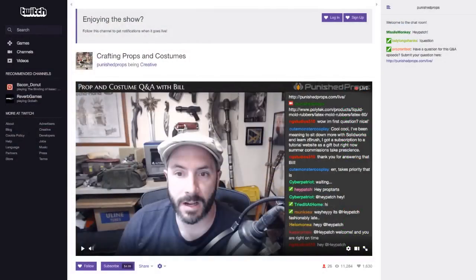Here's the thing — this is our Twitch page, twitch.tv/punishedprops, where you guys are watching right now. If you look just below my face, you'll see a new Subscribe button. That means Punished Props is officially partnered with Twitch — hooray!